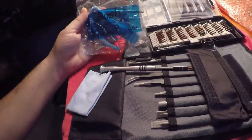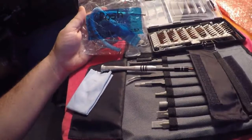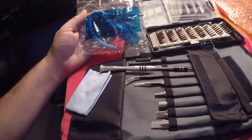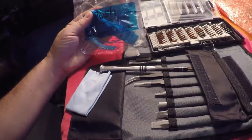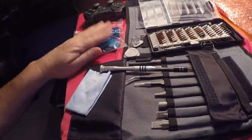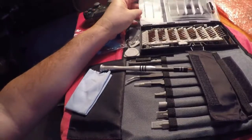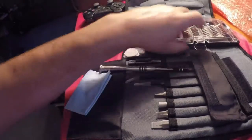There are more tools than I can even explain that you can use here. There's also an anti-static control wristband that you can use to keep any electrostatic discharge from frying your device — this is really important to have.